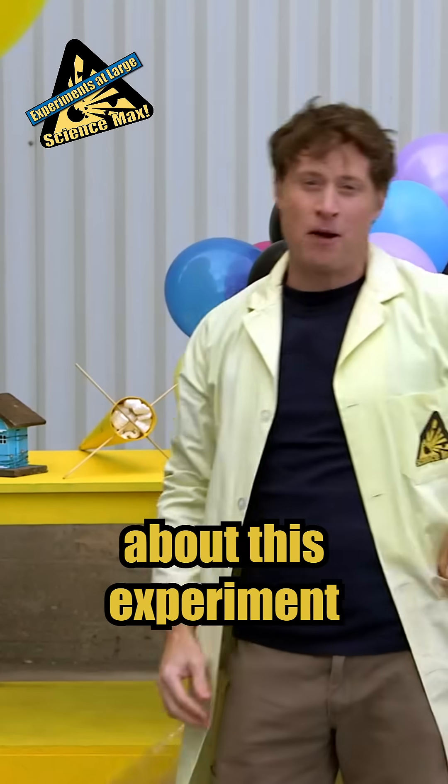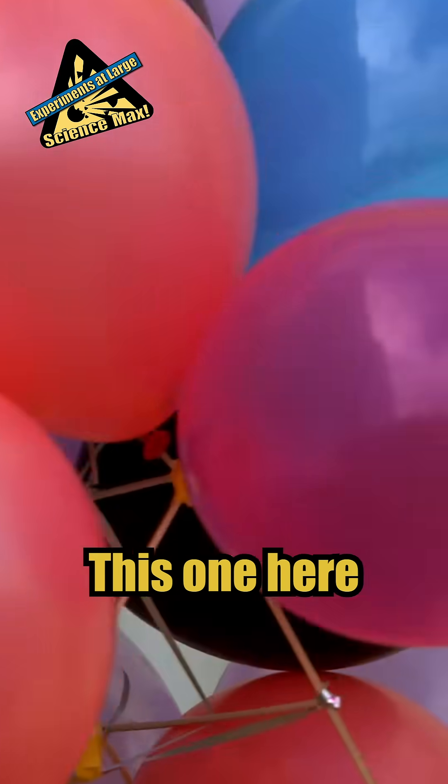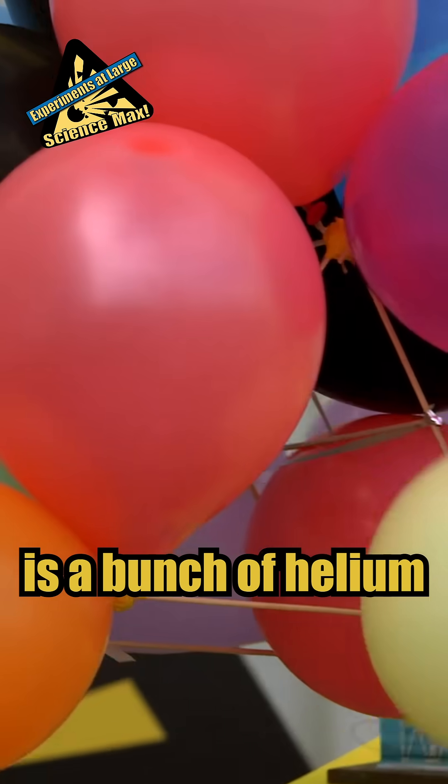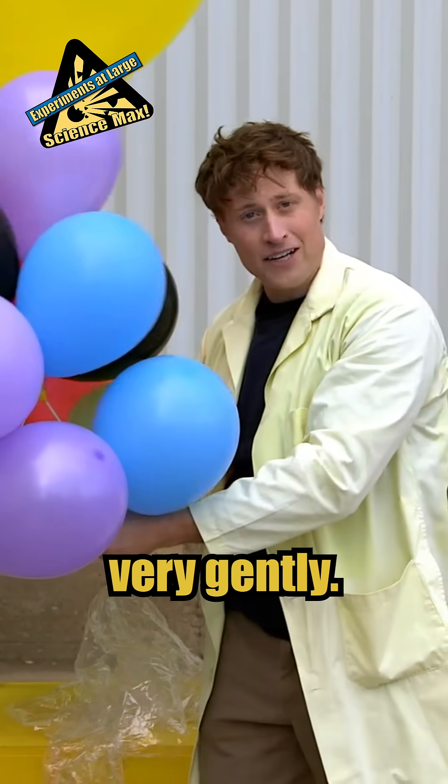The thing I really like about this experiment is there's no wrong way to do this. You can come up with any design you want and see if it works. This one here is a bunch of helium balloons. This structure is just to keep the helium balloons on so the egg can touch down very gently.